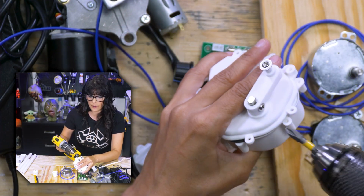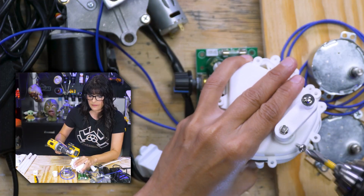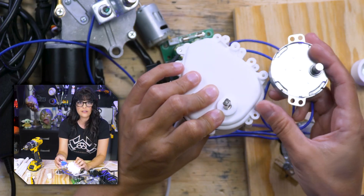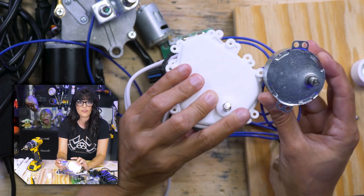Shafts can all be a little bit different. So I'm going to remove this arm and pop him off. Some shafts are entirely round like this one. Others have the two flat spots. Others just have the one flat spot.